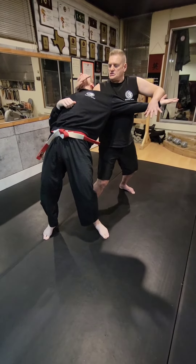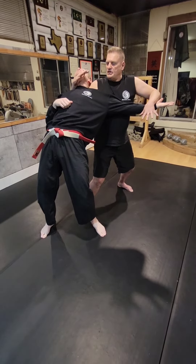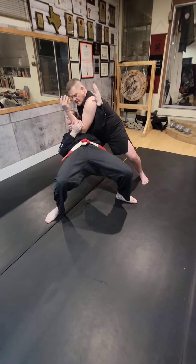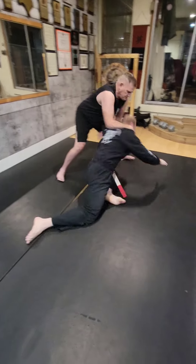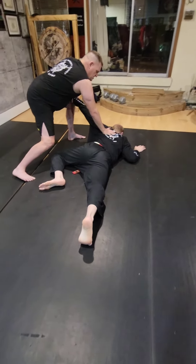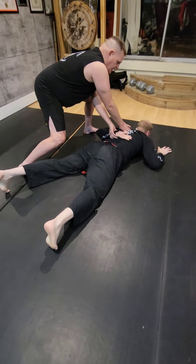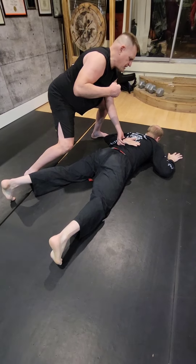From this position, I'm going to elbow him to the ground or to my knee, keeping control of him. From here, I'm going to take him to his stomach so I have control of him. And from this position, I'll take his arm, put it behind his back and I'm in good control to be able to finish my opponent off.